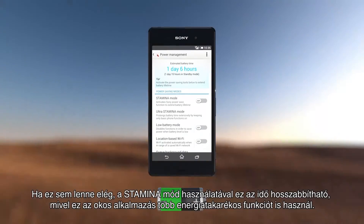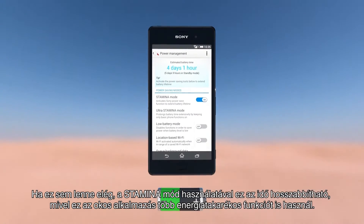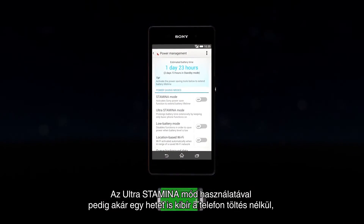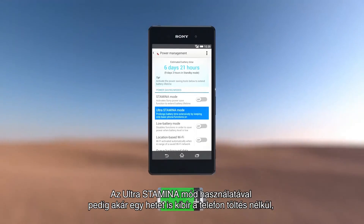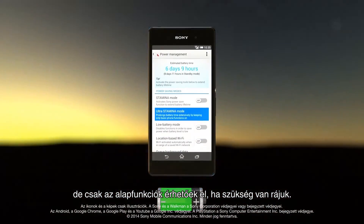If that's not long enough, our intelligent stamina mode gives you even more using a range of power saving measures. Simply personalize it to your needs. There is even an ultra stamina mode that would let you use your smartphone for at least one week without charging it by only activating basic functionalities when required.